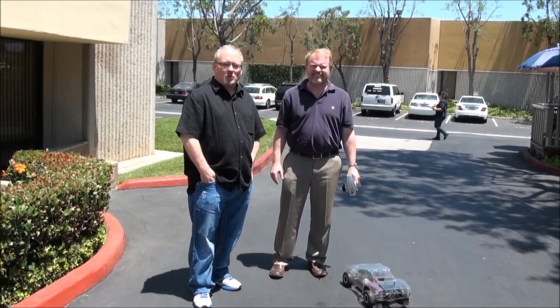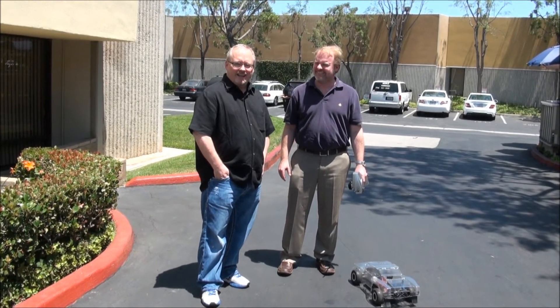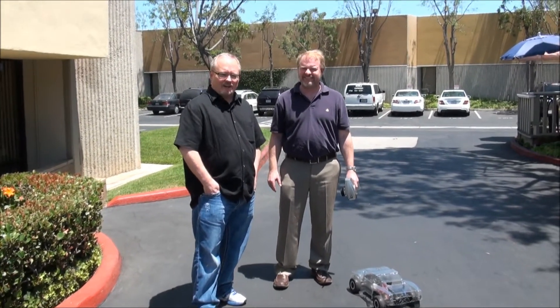Hi, Bob Tish here with 3D Printer World, and I'm with Eric Wolf of Airwolf 3D, and we've got a little treat for you today. I'll let Eric explain what he's about to do.